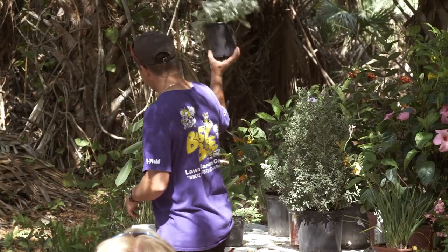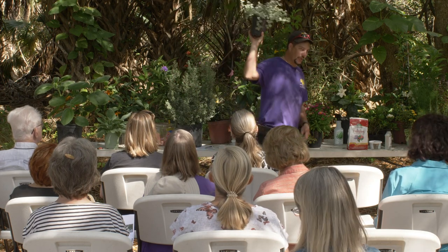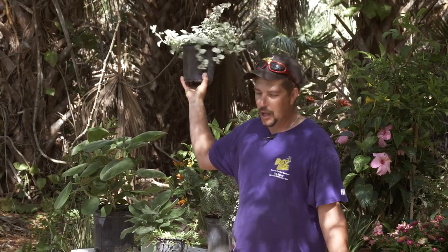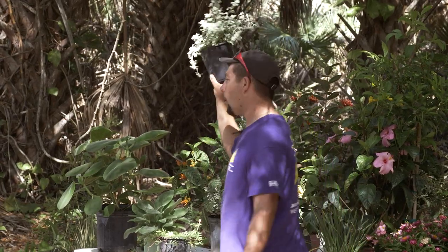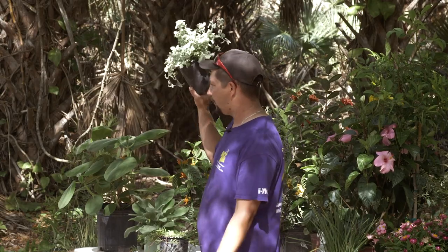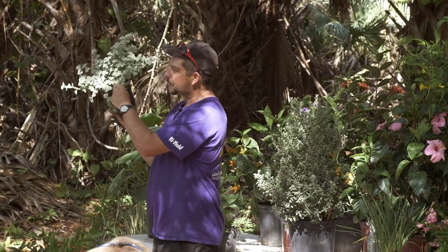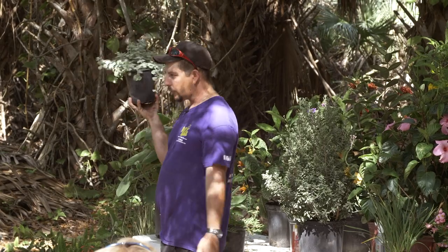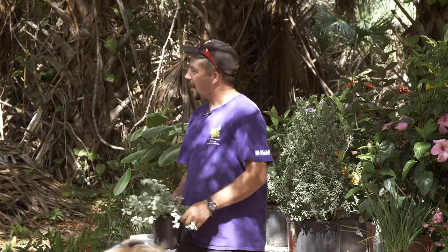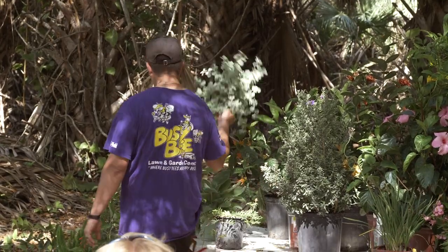Here's another nice silvery foliage — this one called licorice plant. It likes shade but will also tolerate full sun during winter months. In summer I'd suggest half sun or pure shade. You can use it as a ground cover or in hanging baskets. It's also great in pots breaking up the sides. It's not edible — it just gets the name licorice plant. So don't eat that.